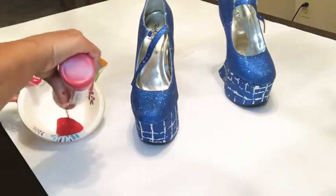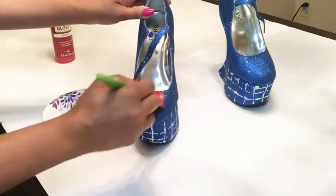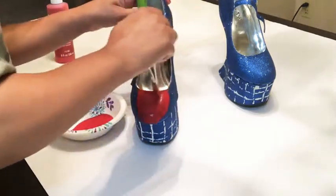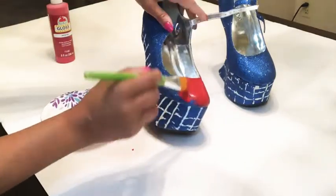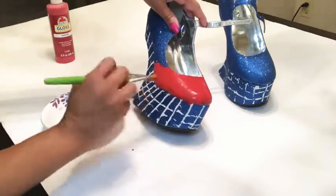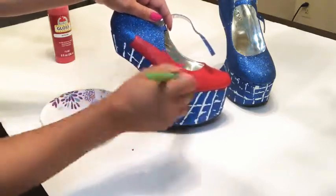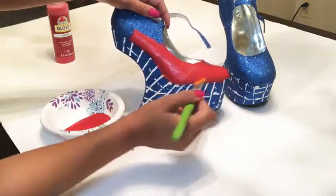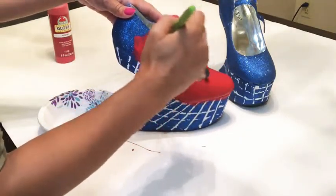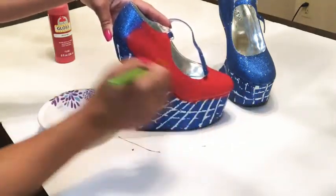You're going to start by painting the top of the shoe red. The reason you do this is because if any of the red glitter doesn't cover for whatever reason, you don't want people to see blue on the shoe — you want it all to be red. Make sure you get good coverage. You can do a couple of coats, just make sure it dries between coats. I decided to just do one coat — I felt it was good enough, but if you have a really bold color still showing through, definitely do a couple of coats.